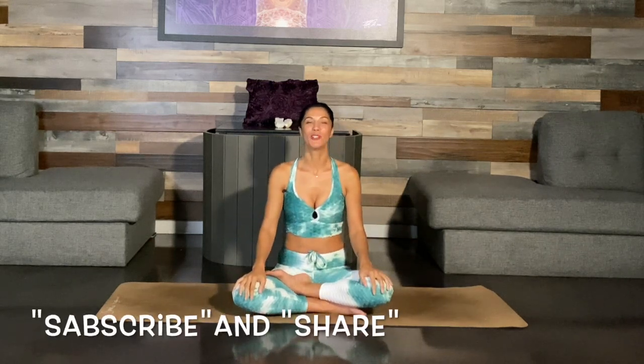Namaste, good job you guys! Make sure to leave your comments below this video — let me know how this practice was for you. Share with your friends. If you want to see more of my practice, make sure to go to SinellaYoga.com. Until next time, much love to you all and Namaste.